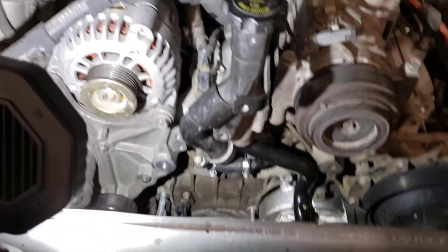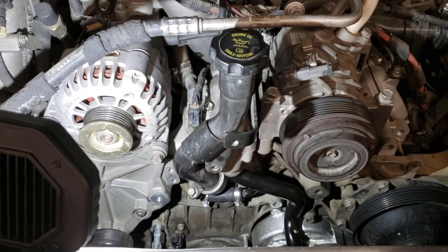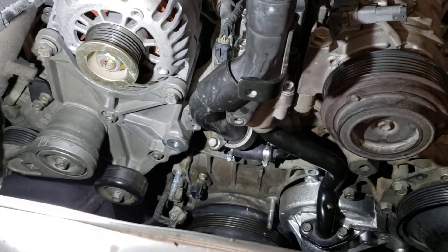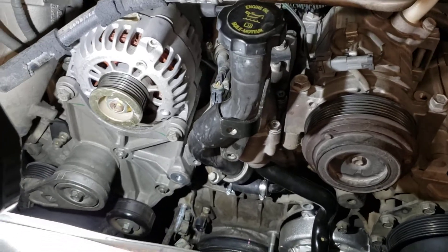Thanks for checking out Nuts and Bolts with Tone. Hit the subscribe button, hit the like button, let me know your trials and tribulations with this Duramax water pump, and check out my Instagram at Nuts and Bolts with Tone. See you next time.